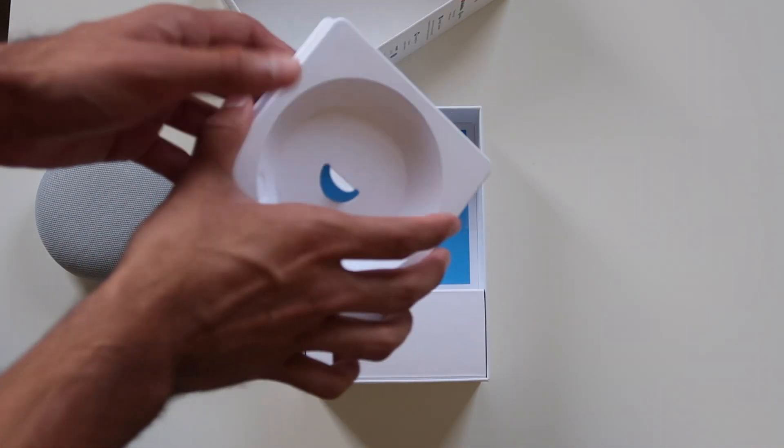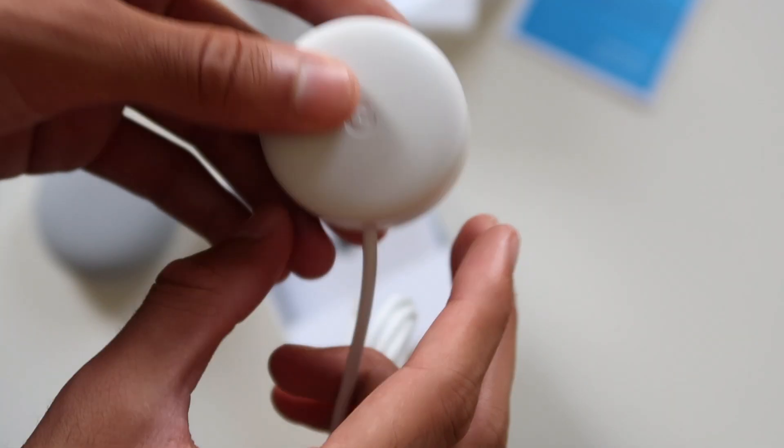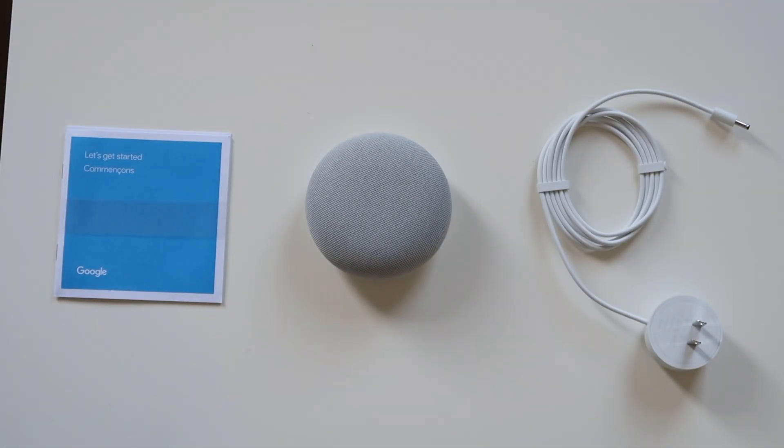see some paperwork with a 'Let's Get Started' guide, and you'll see this charger — it's a pretty aesthetically pleasing charger. So these are the contents of what come in the box: the paper guide, the Nest itself, and the